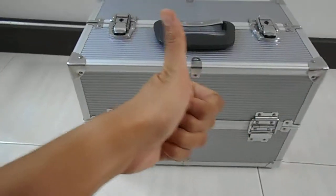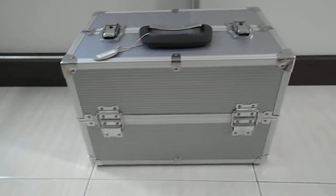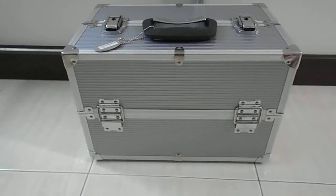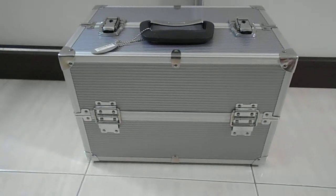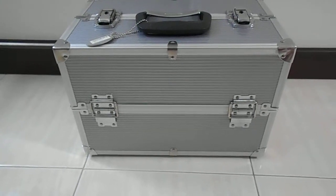Hi guys, it's Jachinoya again and I would like to share with you my recent purchase. It's the Sephora makeup train case in large. I've been having a lot of plastic acrylic containers from Daiso, the two dollar ones, and I ended up with like three or four of those.